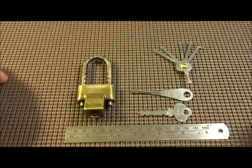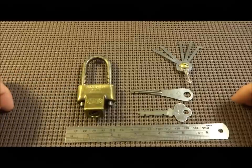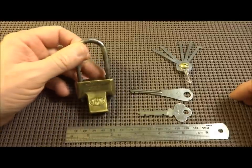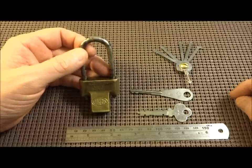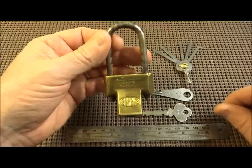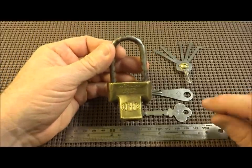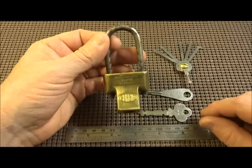Hey guys, sometimes it's nice to take a little break from those high security locks and talk about something unusual, something different. So I think it's time for another one of our cool old locks here. I don't know how many of you have ever seen one of these — this is the only one I've ever seen, and the moment I saw it I knew I had to have it.